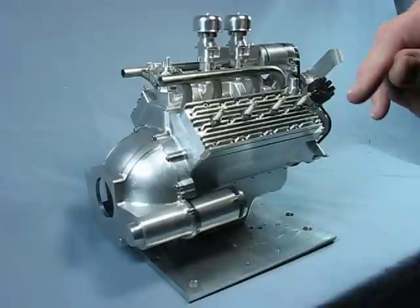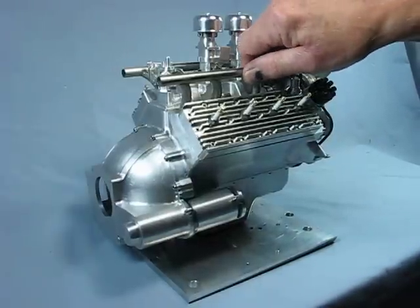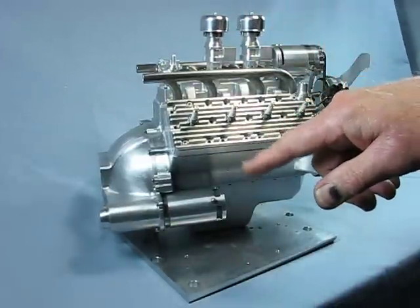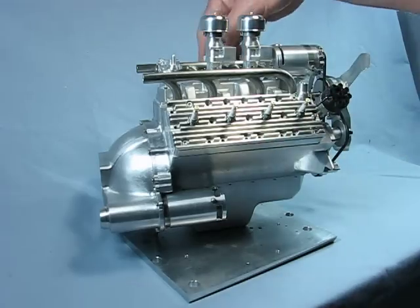It has a starter, much like the generator, but for looks only. It's too difficult to get enough power out of a small motor to start an engine like this.